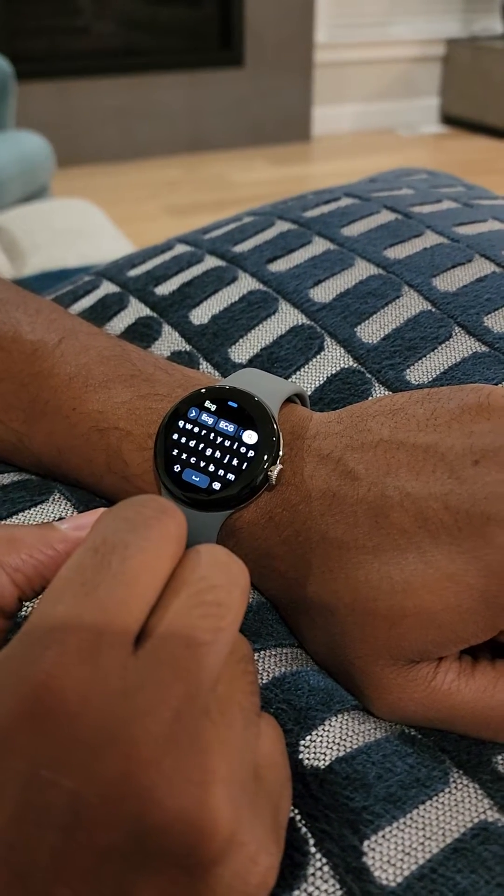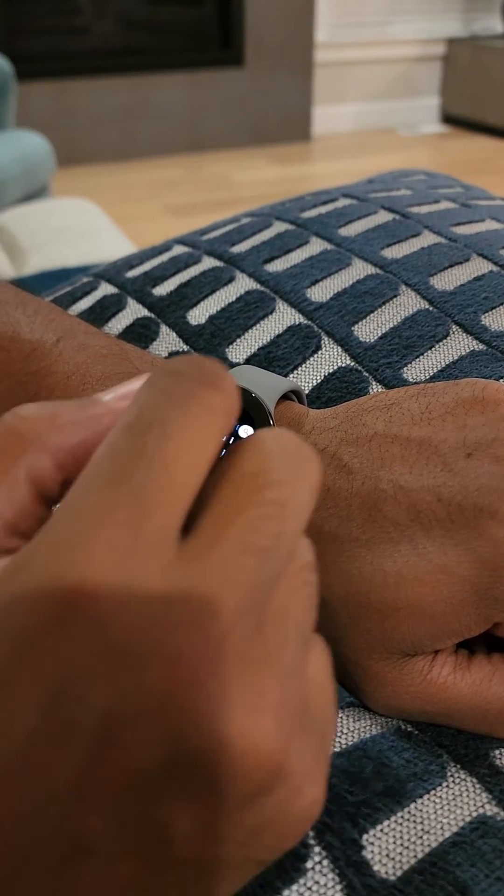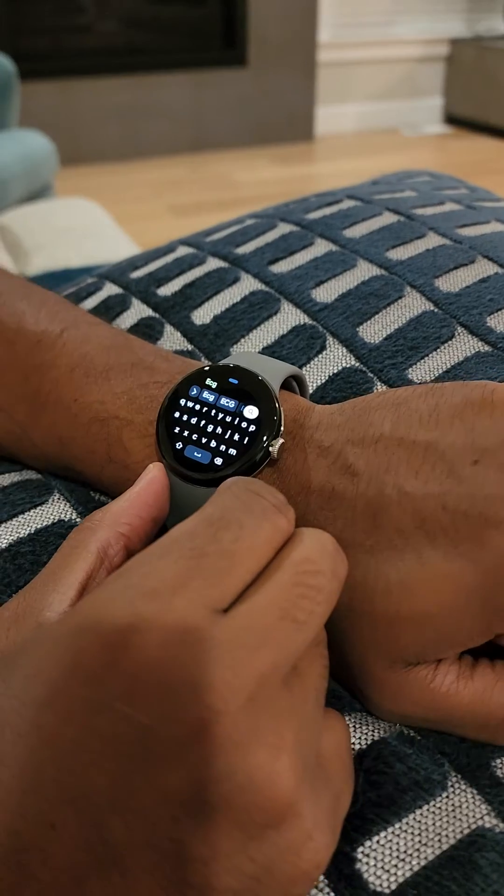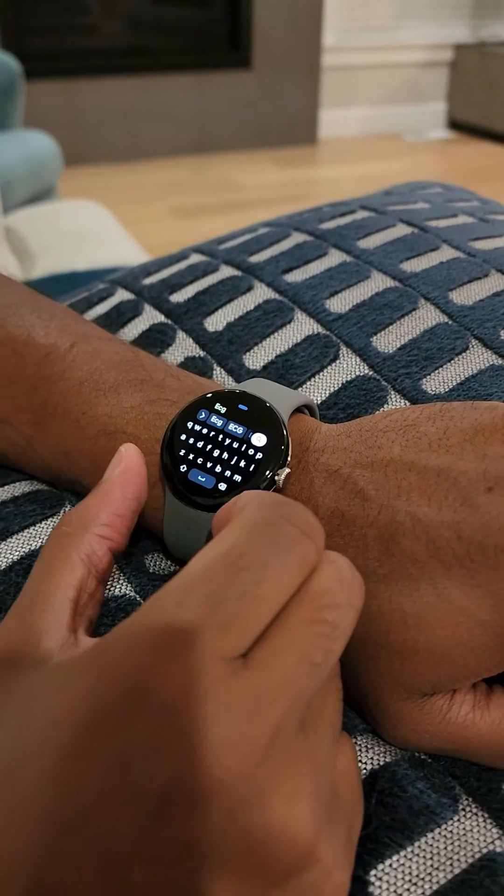The watch face actually feels way too small, so hopefully in future versions of this watch they increase it beyond the 41 millimeters.